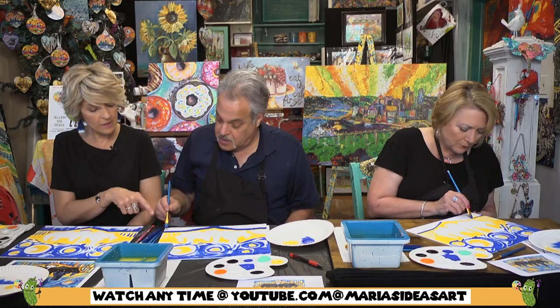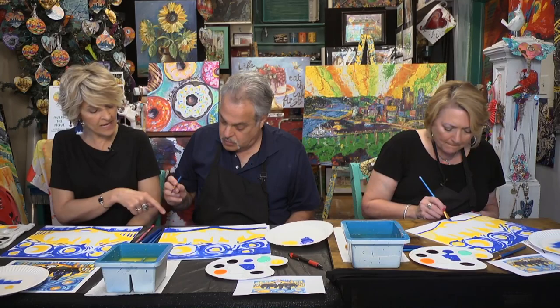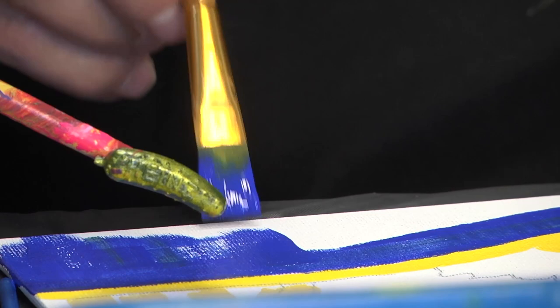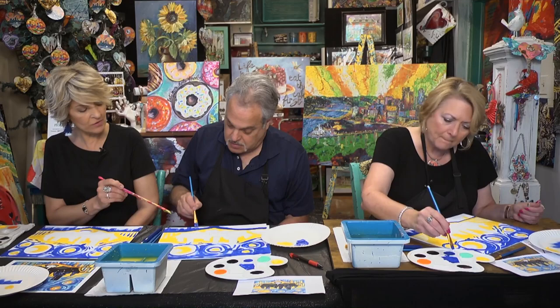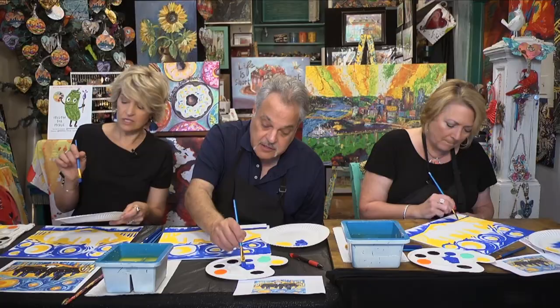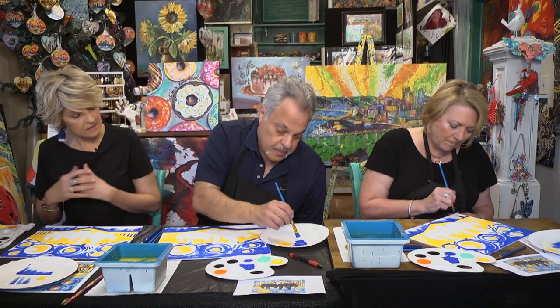Push down and pull up — keep some strokes shorter, some longer, but lift so you don't get a flat stroke. Load your brush, push down up here, and as soon as you start to move your hand, start coming up already. Lift up quicker, and just barely touch the canvas as you bring it down. Then we'll add the other colors in between.